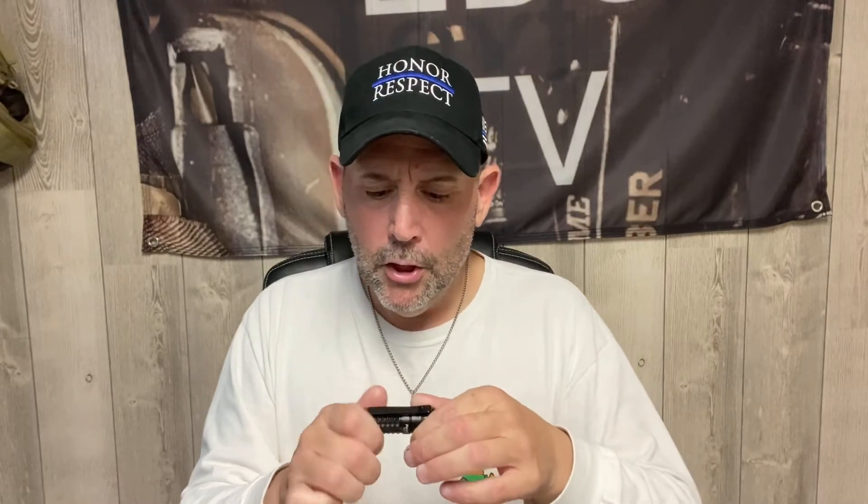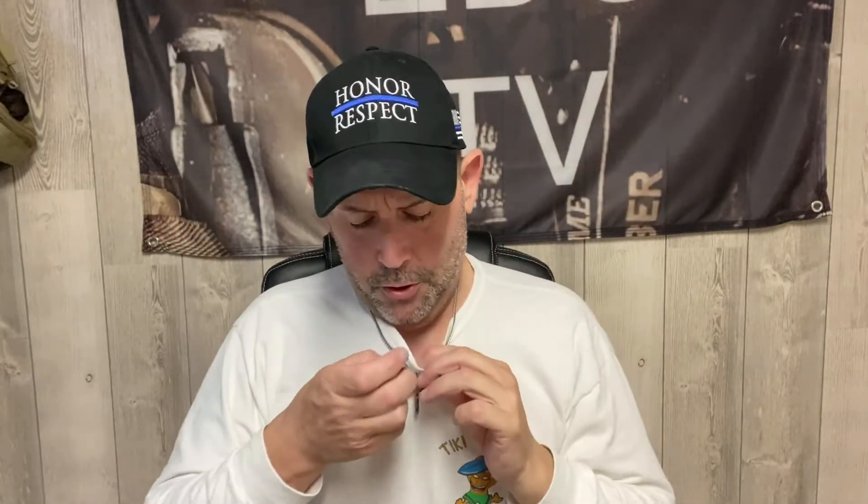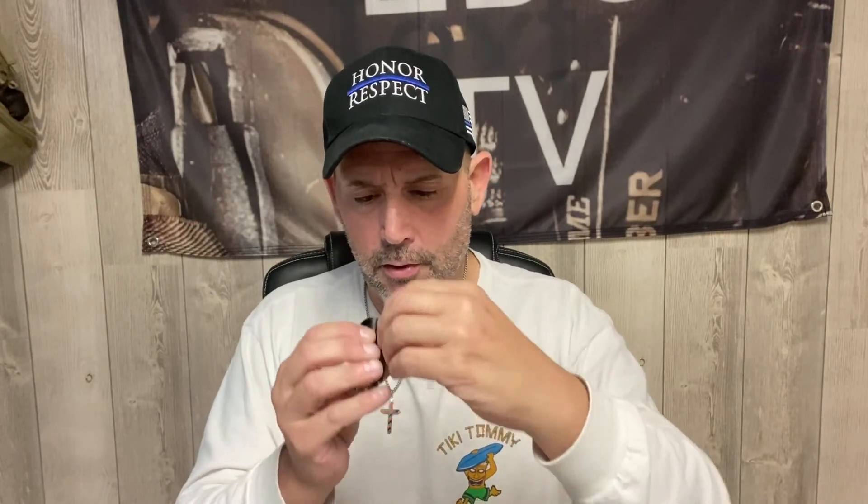Brand new unboxing — gotta unscrew it and take the yellow tag off. I keep forgetting that — second time I've done an unboxing and forgot to remove it. Always impressive with Olights. So with the velcro, if you had a hat with velcro you could put it right on there for a headlamp. You can also clip it to your shirt so it shines down at wherever you're working. The velcro insert makes it a direct headlamp when you need it.